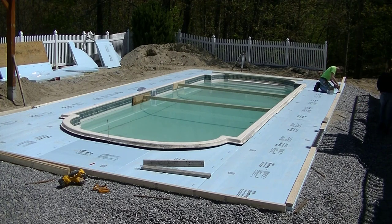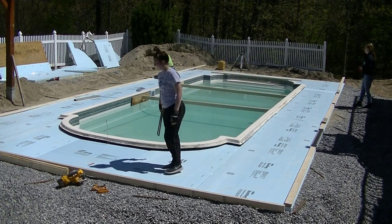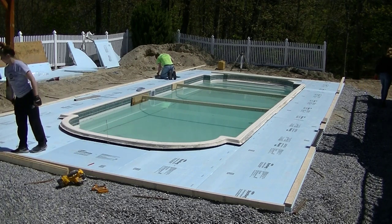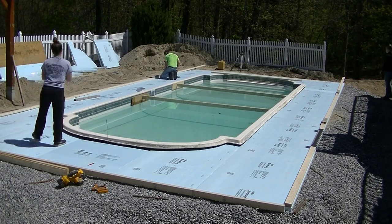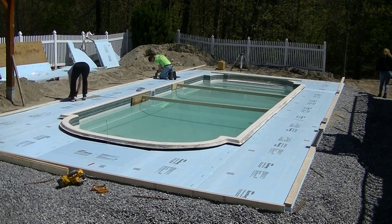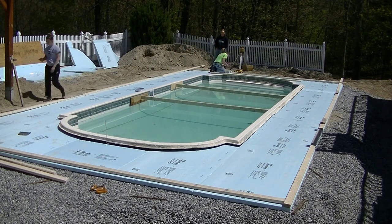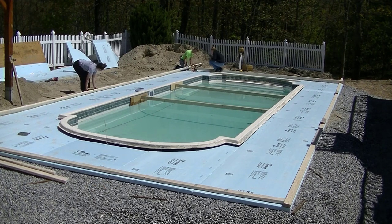So what we're doing right now - we were hired to come in here and do the forming, the pouring, and the finishing of the pool deck. I wasn't hired to do the grade work or the prep work, so the homeowner took care of that himself. This pool is an older pool that already had some concrete around it that was broken up, so the homeowner removed all the old concrete, brought in all this crushed rock and compacted it, and got the styrofoam laid down for us - two inches of styrofoam under it. We showed up today and we've got to get all the forming done and get it prepped ready to pour for the next day.